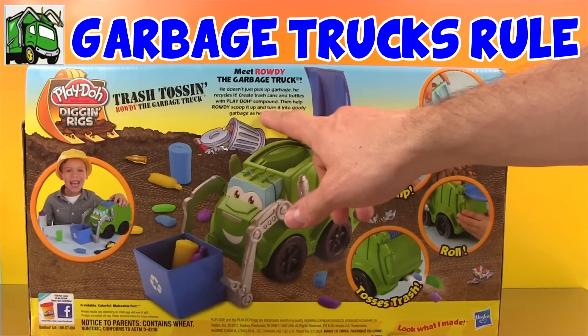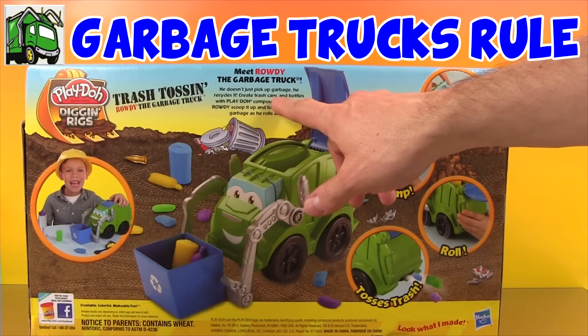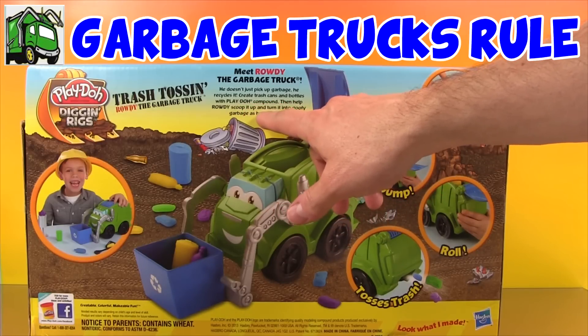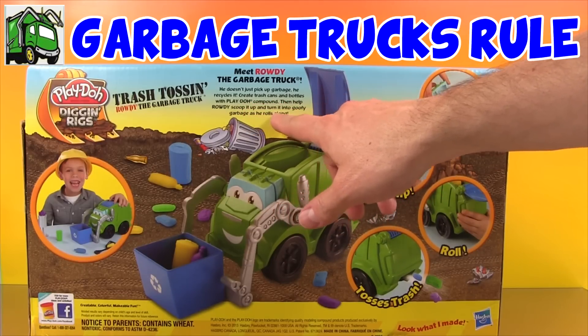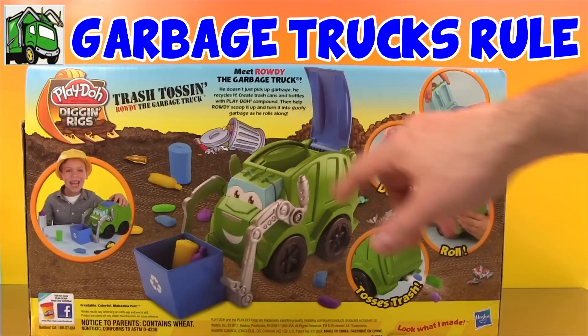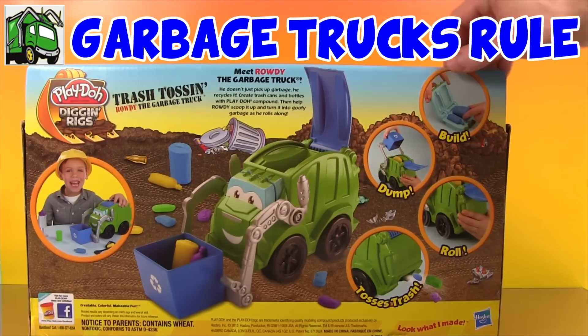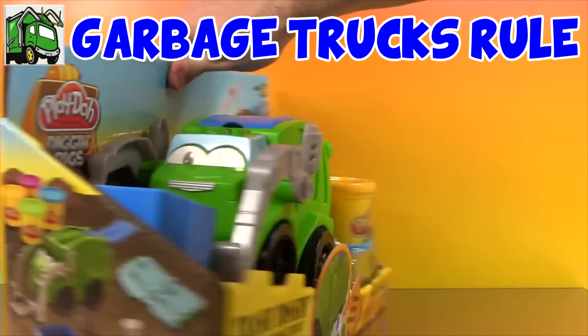Meet Rowdy the Garbage Truck. He doesn't just pick up garbage — he recycles it. Create trash cans and bottles with Play-Doh, then help Rowdy scoop it up and turn it into goofy garbage as he rolls along. Well, that sounds like fun to me. So let's open it up and take a look at it.